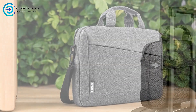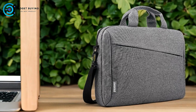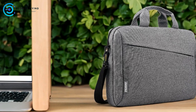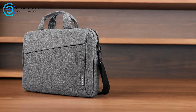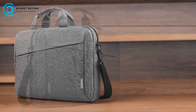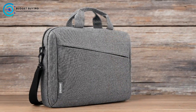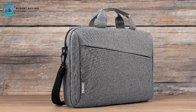Travel-Friendly Features: the integrated luggage strap is a practical feature for frequent travelers. It allows the bag to be easily attached to the handle of a suitcase, making it easier to manage multiple pieces of luggage and providing hands-free convenience. Cons: while the design is sleek, some users may find the padding insufficient for heavy-duty protection against drops or impacts, especially if the bag is subjected to rough handling.